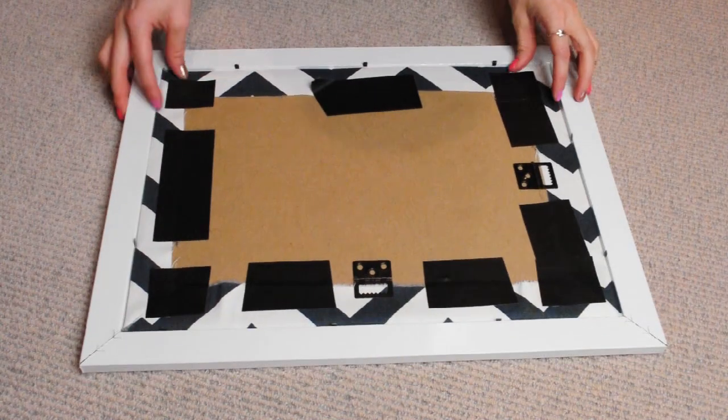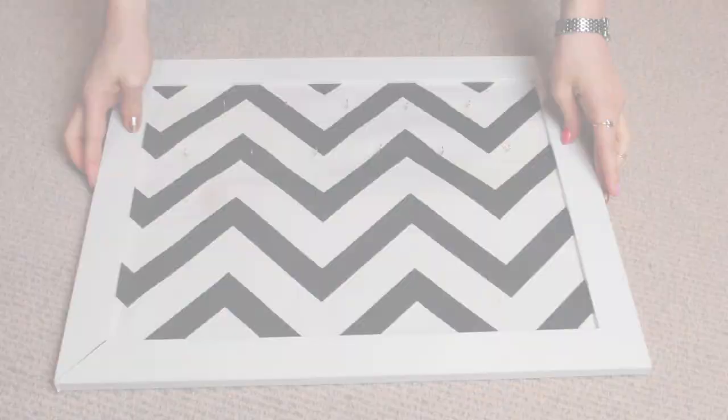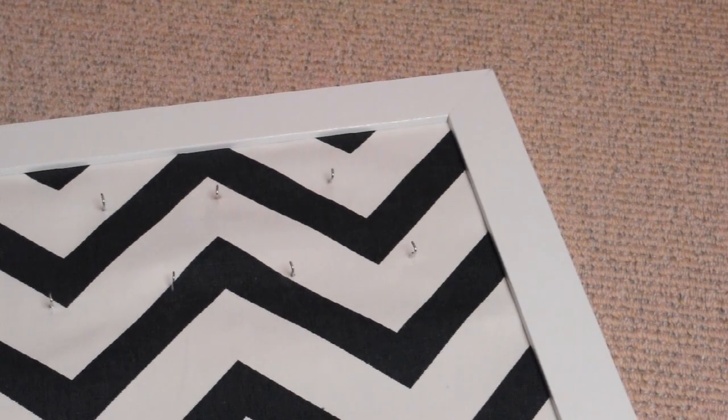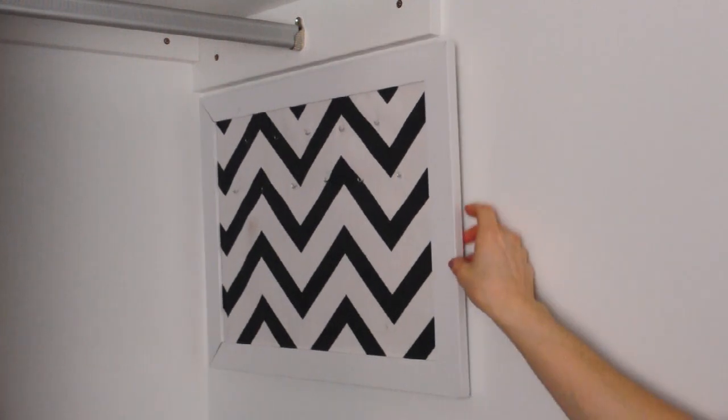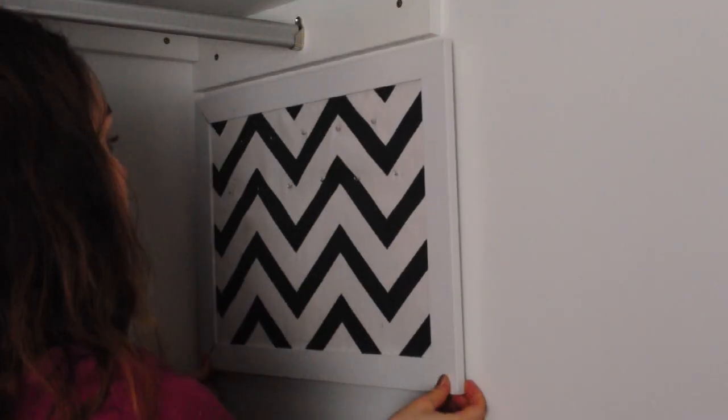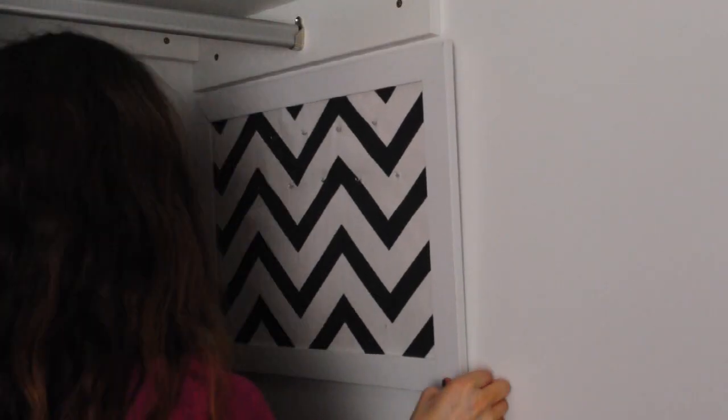Once all your hooks are in, put the board back in the frame and you've got yourself an awesome necklace display. Hang it up on a pretty sturdy hook, because remember that statement necklaces can get pretty heavy. I secured mine in place with blue tack on the bottom corners as well, just to keep it straight on the wall.